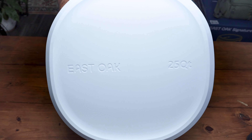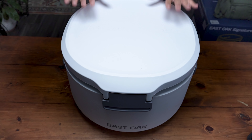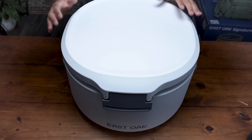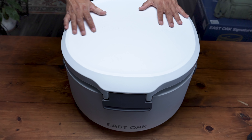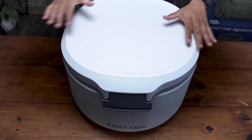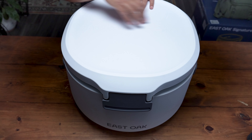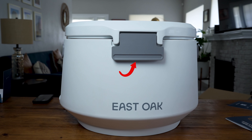Here we have the top lid — you can see 'East Oak 25 Quart.' This can hold 28 regular cans depending on how much ice you put in. They recommend a two-to-one ratio of content to ice, so keep that in mind. The top lid here is removable — you have your lid latches on the side, on both sides.